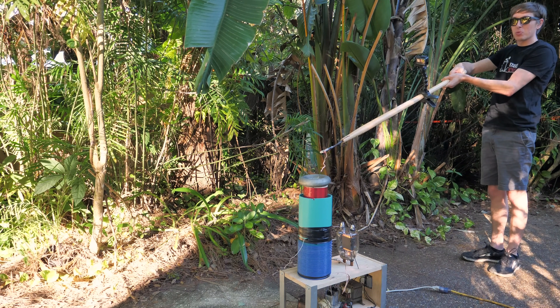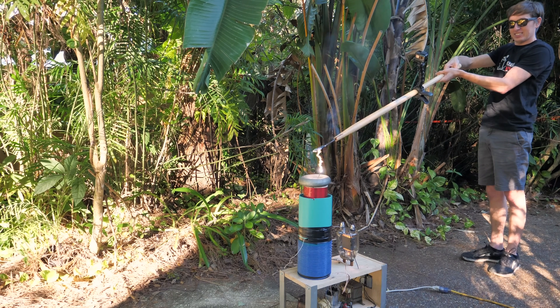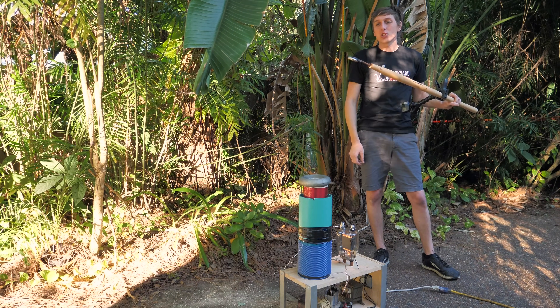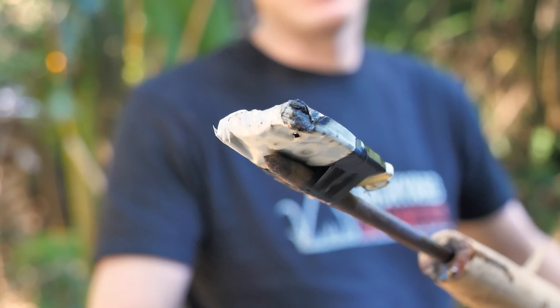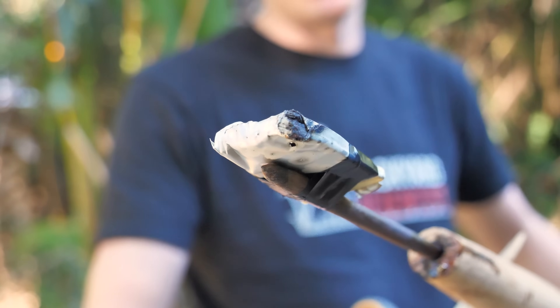I don't know if you can see but there is some red flames from the lithium. It scorched a hole in the battery but it didn't make it catch on fire. The Tesla coil melted the casing of the battery and it didn't short out the battery — this battery still might even have some juice in it.